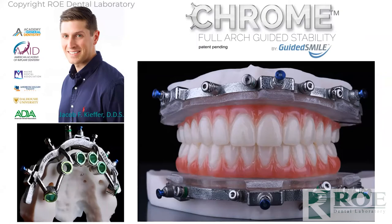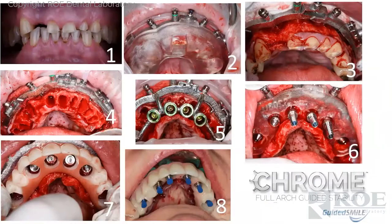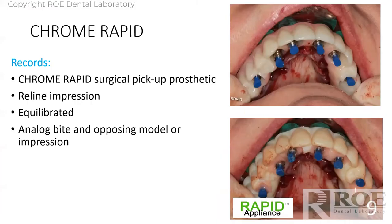This is guided surgery where we are controlling the bone reduction, implant placement, temporary cylinder pickup, and prosthetic delivery all in a few hours. On the day of surgery, you do two pickups. The top one is the patient's take-home prosthetic that they're going to wear, and the bottom is called the rapid appliance — it's a second pickup. Traditionally that rapid appliance is held at the office. In six months, the patient comes in, the long-term prosthetic is taken out, the rapid appliance is seated, it's equilibrated and you can do a reline impression, take a bite and an opposing, and you could go right to final.